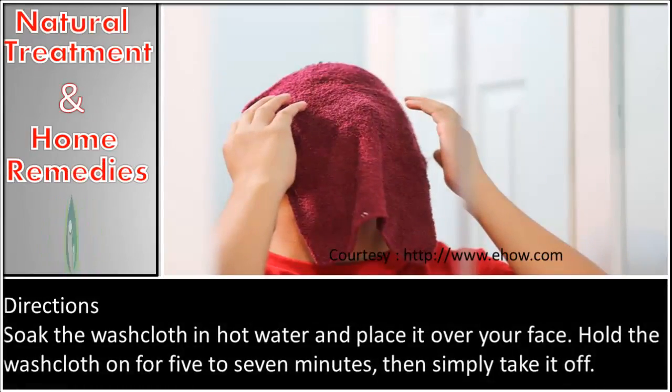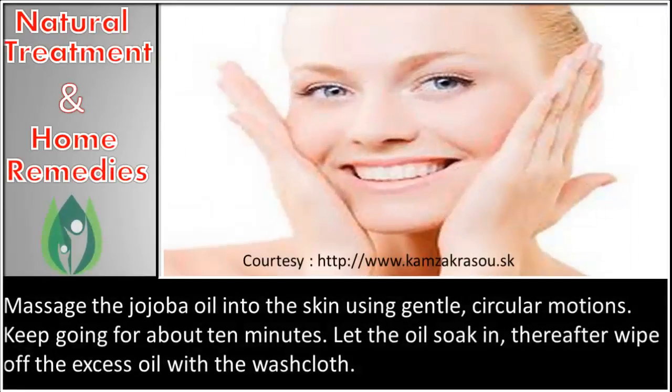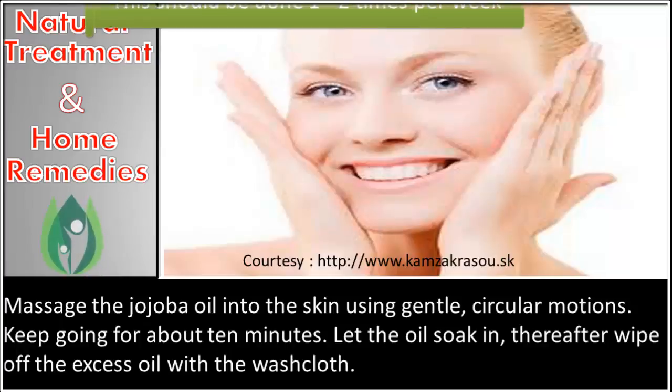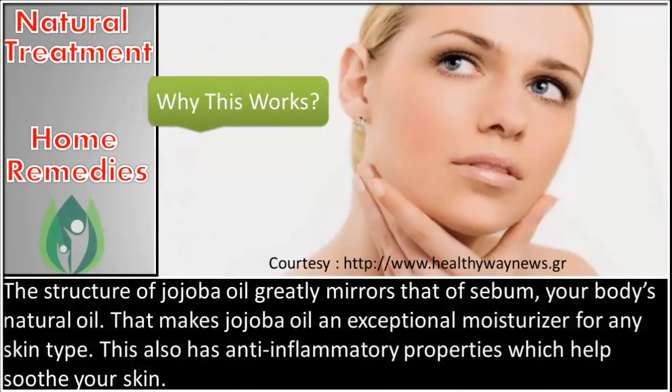Soak the washcloth in hot water and place it over your face. Hold the washcloth on for five to seven minutes, then take it off. Massage the jojoba oil into the skin using gentle circular motions for about 10 minutes. Let the oil soak in, then wipe off the excess oil with a washcloth.